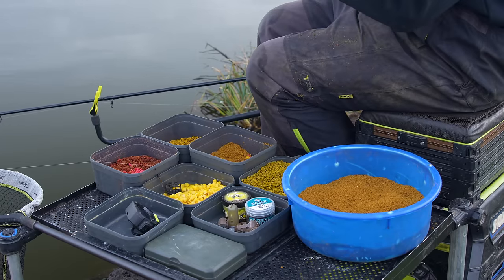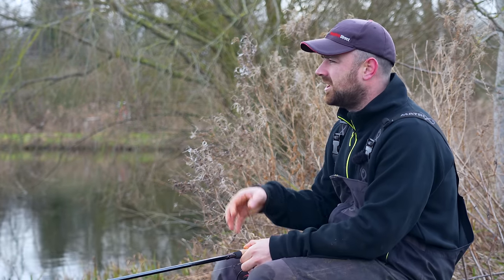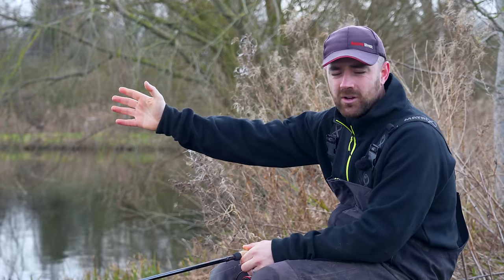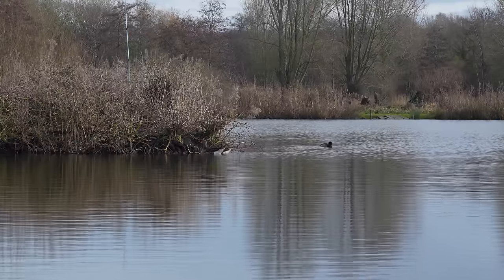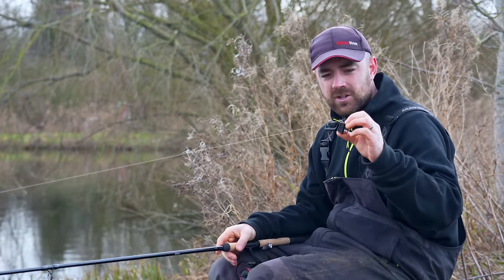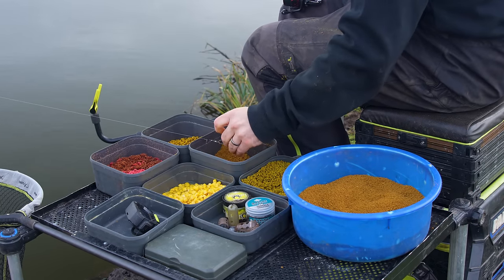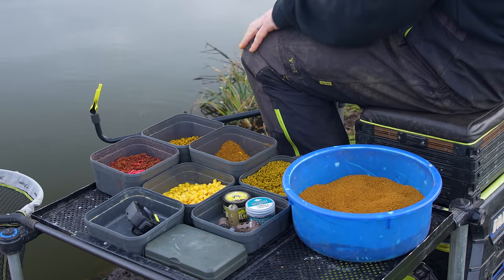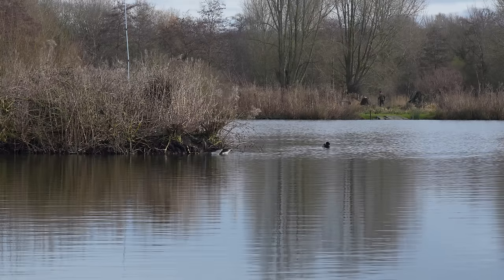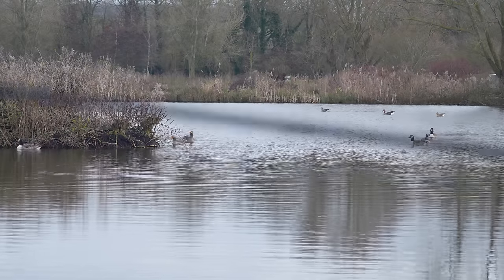We're going to go over baits and rigs and loads of things later on, but we haven't actually started the session yet. We're at Hinder Clay today — I know this lake pretty well — and we're going to be fishing relatively close to an island, but not right close to it, because it gives me an area to back off to. We're fishing a normal cage feeder, and it's still pretty cold — at the very end of February. I'm clipped up just off the edge of that island and I'm going to put in probably three cages of bait to kick the session off.